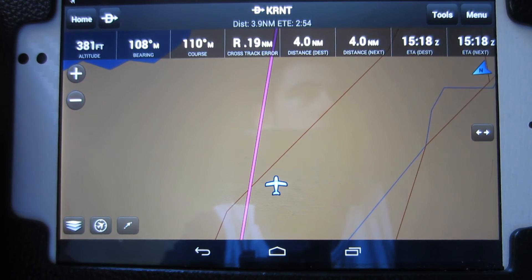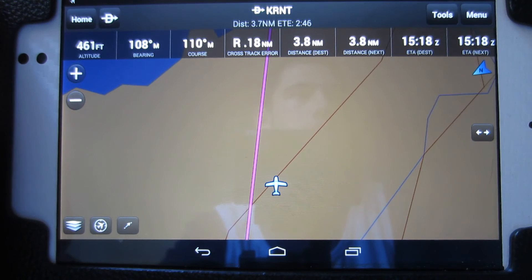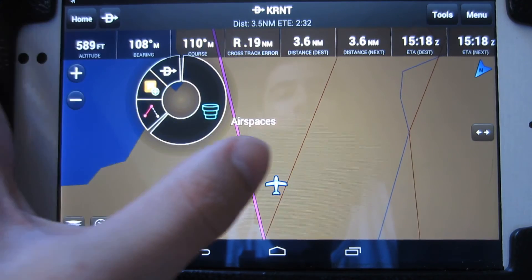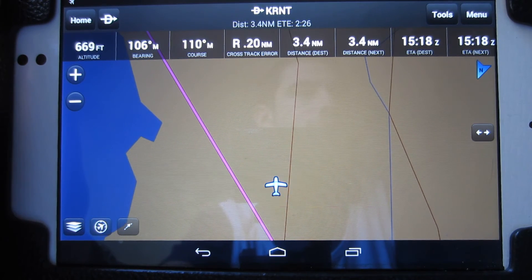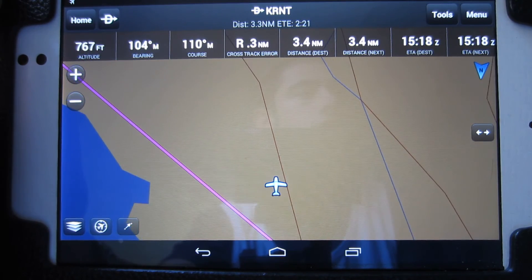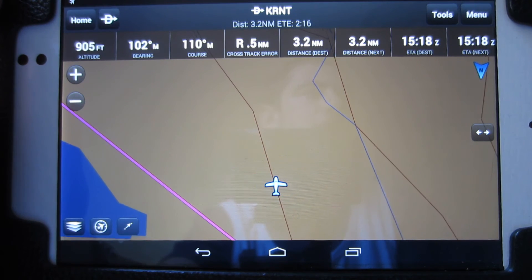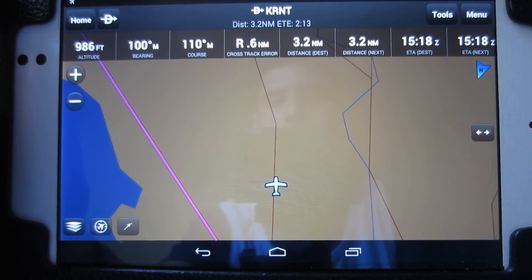I'm going to put the plane on autopilot for a second and change my bearing to correspond with what the app is telling me — it's telling me I need to travel at 110 degrees. By the way, I'm flying a Cessna 172. I was flying in the wrong direction, so I'm fixing that now. Alright, we're at 111 degrees, okay.